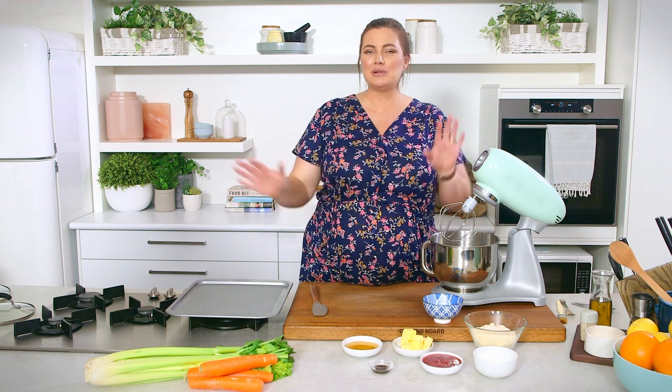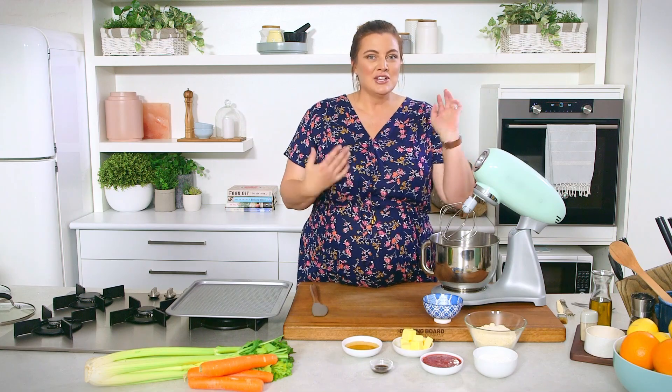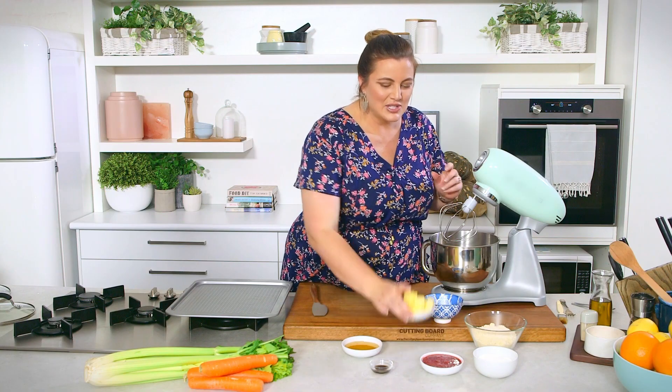I've got a very quick, simple, easy cookie recipe for you today. Thumbprint cookies — they're gluten-free, grain-free, and sugar-free. You could replace the butter with some coconut oil if you wanted to. Let's get into it.